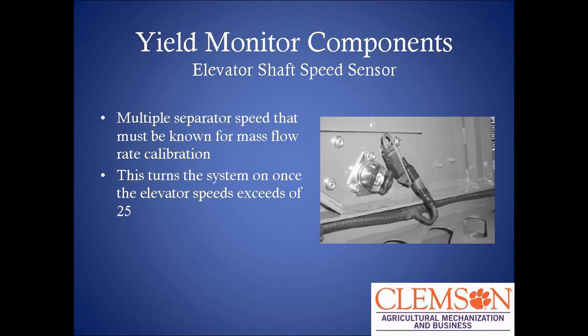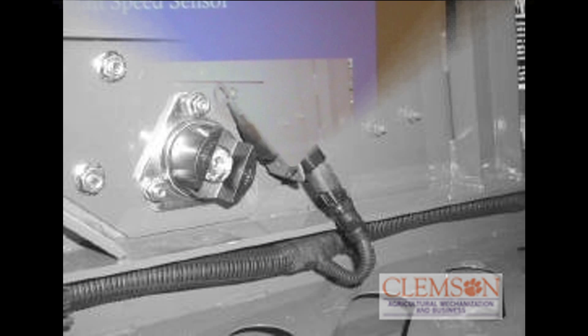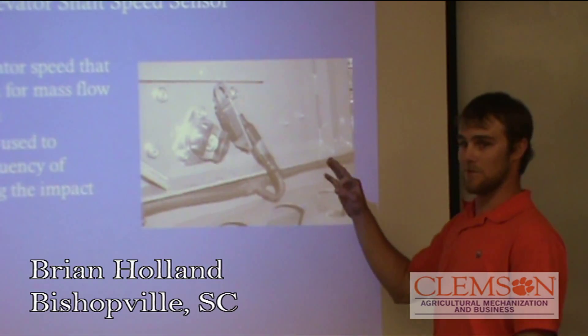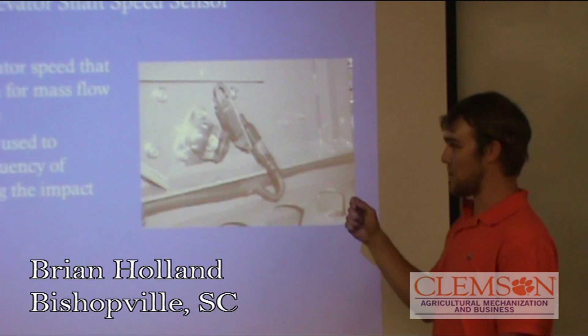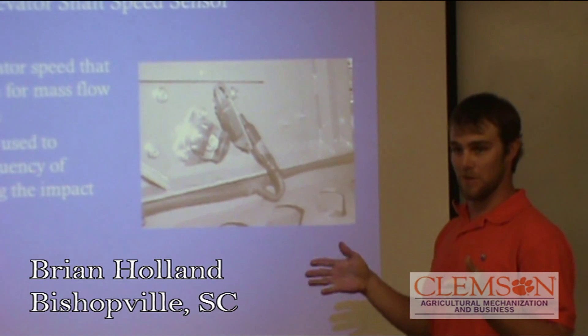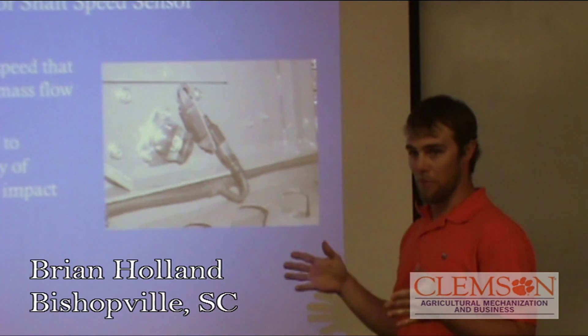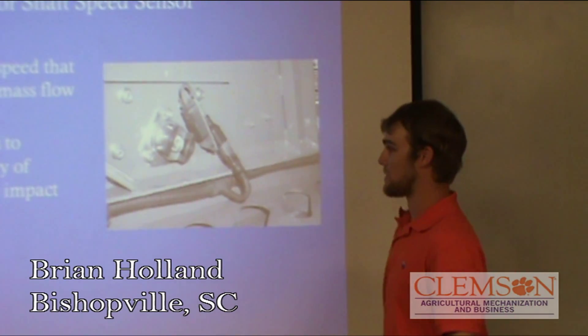The elevator shaft speed sensor, which we did not get in yet — all it does is sit on the side of the clean grain elevator shaft and collect the RPMs of the elevator shaft. It just cuts data collection on once you turn the rotor on. When it gets above about 250 RPMs, it cuts on and stays between the range of 250 and 600. With our combine, we'll probably adjust that a little bit since it is a 1971 Gleaner.